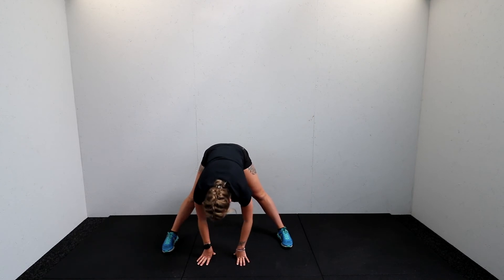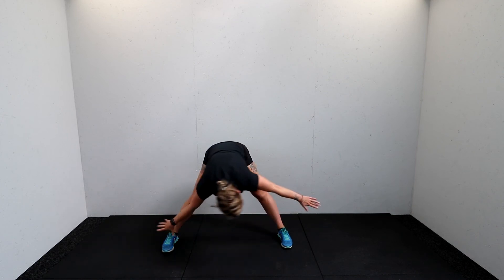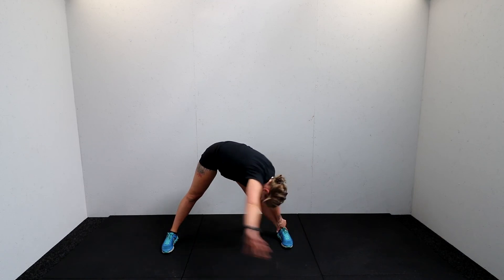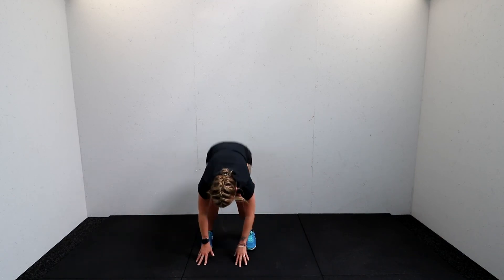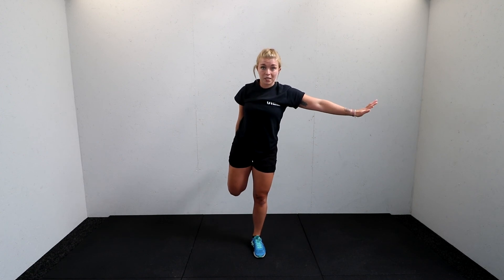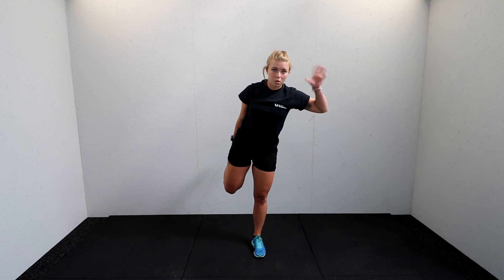Keeping the legs straight, walk both hands over to one ankle — squeeze those ears with the biceps, feel the stretch down the side of the body. Windmill those arms over to the same on the other side, and back to center. Shuffle the feet in, rolling up to standing. Final stretch out into the quad — we always stretch the quads out as they're one of the biggest muscle groups and also one of the main muscle groups prone to injury.